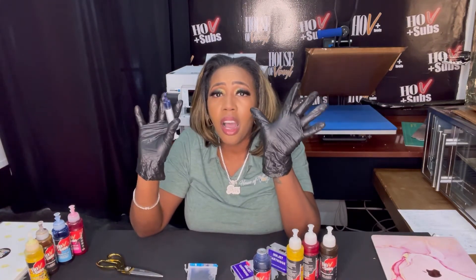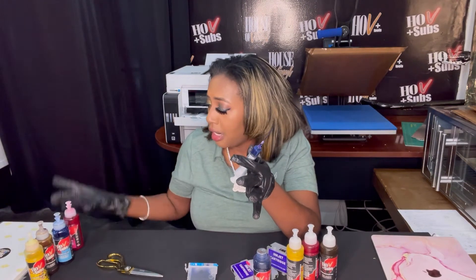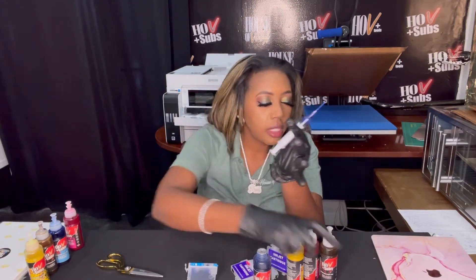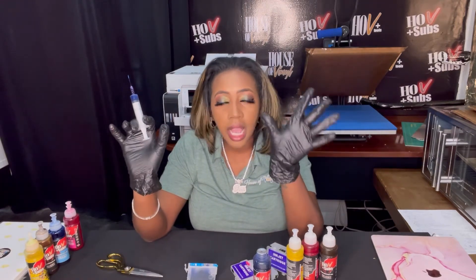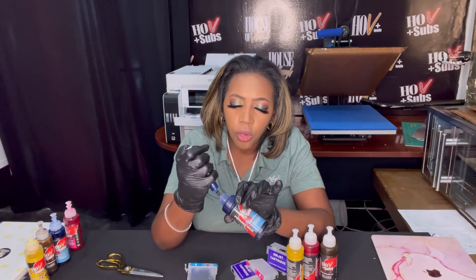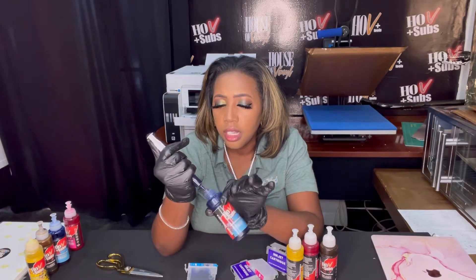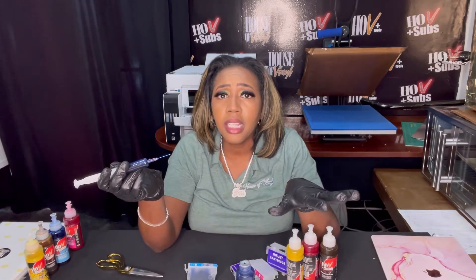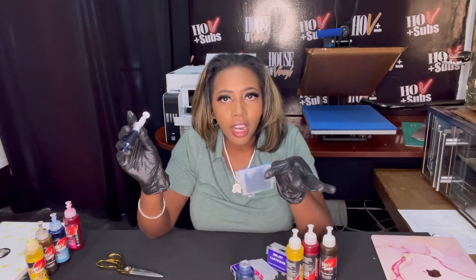Another thing I use are gloves — I always use gloves when I'm messing with ink, no matter what. I literally just pulled these out earlier today and one of them had ink on it. I was upset because I didn't have my gloves on and had to use our cleaning solution to get the ink off my hands. So use gloves — I'll post a link below for where I get mine from Amazon. I like to keep my work area and hands clean as possible.